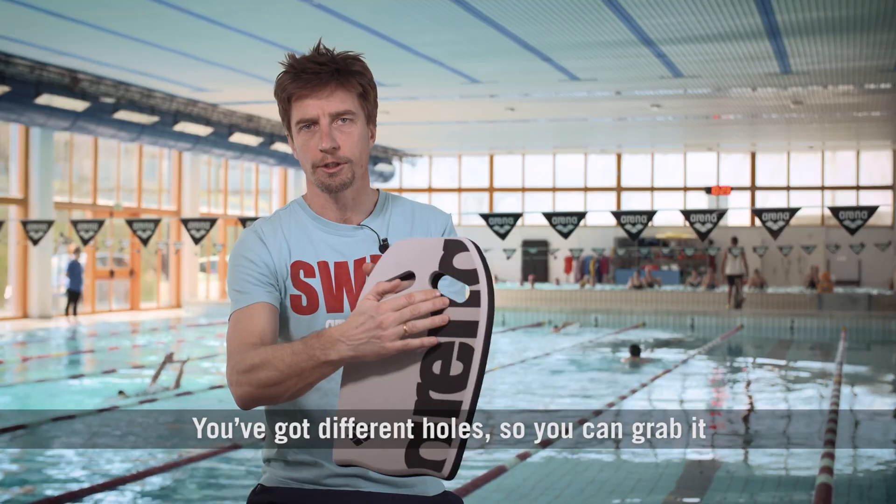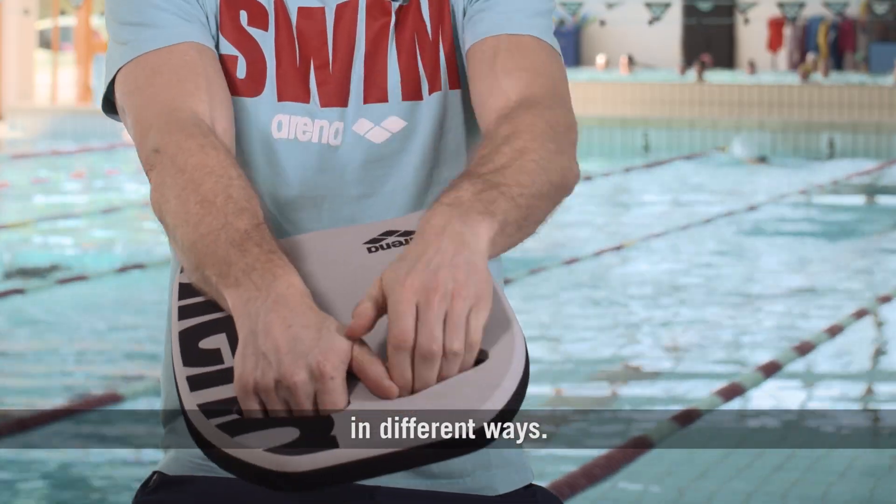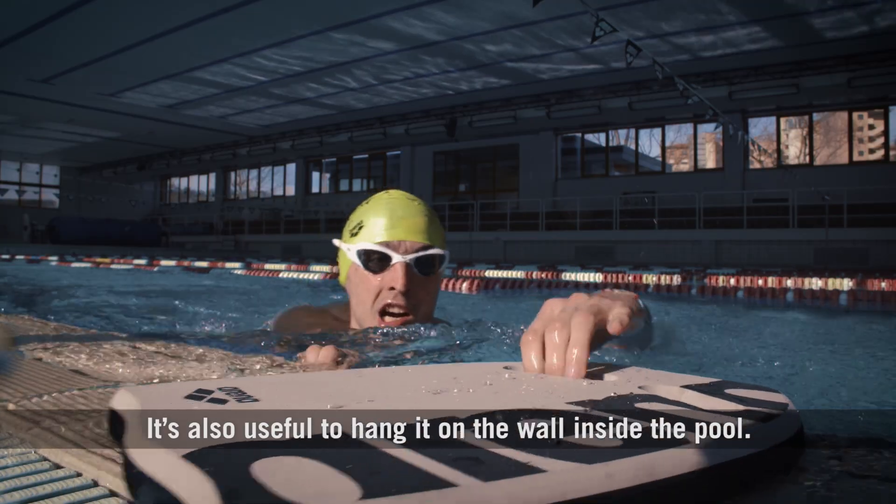You've got different holes, so you can grab it in different ways. It's also useful to hang it on the wall inside the pool.